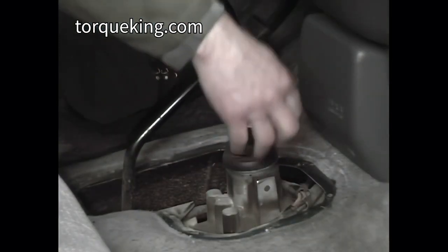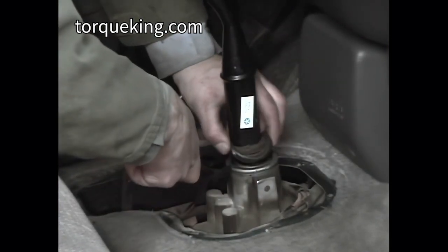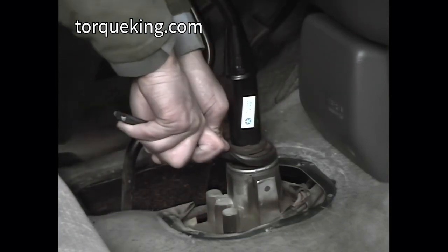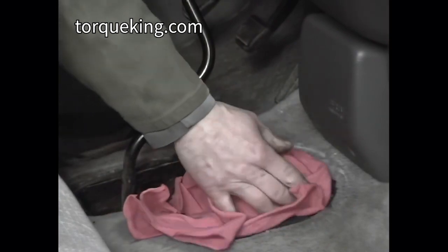Remove the shift lever. This scene shows the removal procedure for 1994 to 1997 transmissions. On 1998 and newer models, first unscrew the shift lever from the shift stub, then unbolt the four-bolt cover and remove it from the top of the transmission. Cover the hole with a rag or plastic bag.